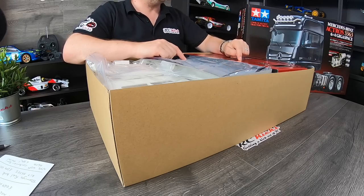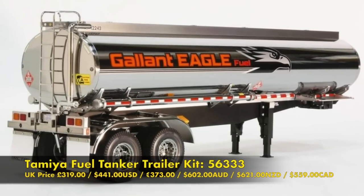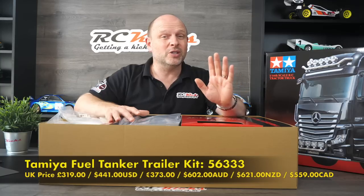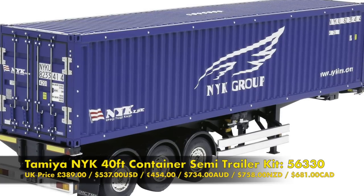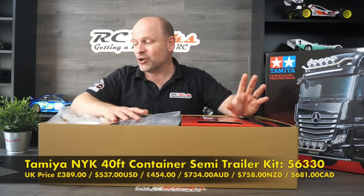If you've got one of these you've got to get a trailer. There are quite a few trailers out there. The two I'm interested in are the fuel tank trailer — that's 56333 — retailing in the UK for £319, and the 56330 40-foot container semi, which is £389.